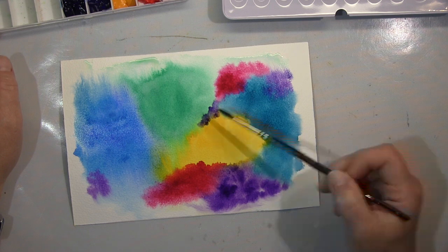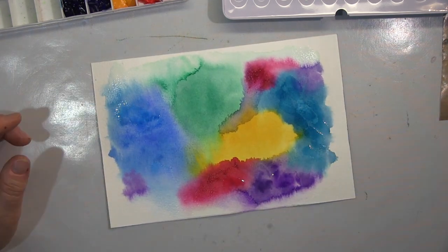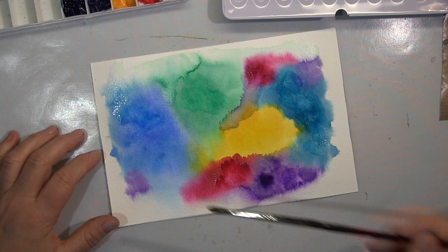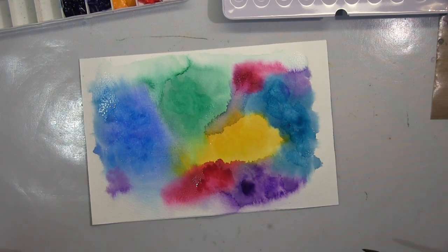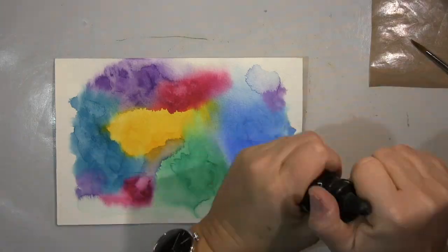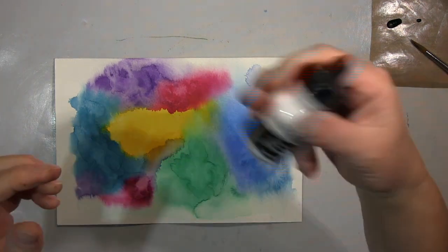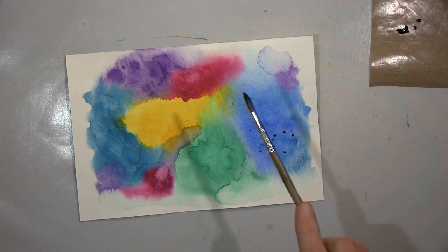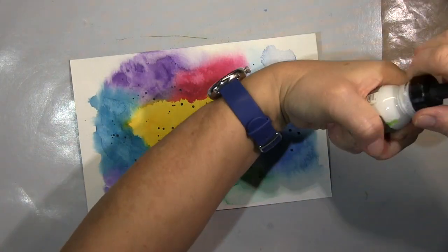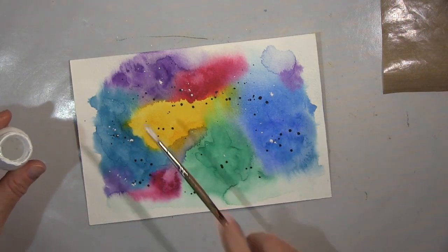Hallo ihr Lieben, ich werde euch heute dieses Stück zeigen mit ganz viel Aquarellfarbe drauf. Das ist ganz schweres Aquarellpapier, hab ich nass gemacht, hab dann meinen Pinsel richtig mit Pigmenten voll gemacht und dann auf die Seite verteilt — Farben die ich halt gern hab. Lass das dann so teilweise trocknen, um visuelle Textur zu bekommen mit diesen Pfützen. Und dann gibt es schöne Sprenkel drauf, und das mache ich mit den Acrylic Inks,